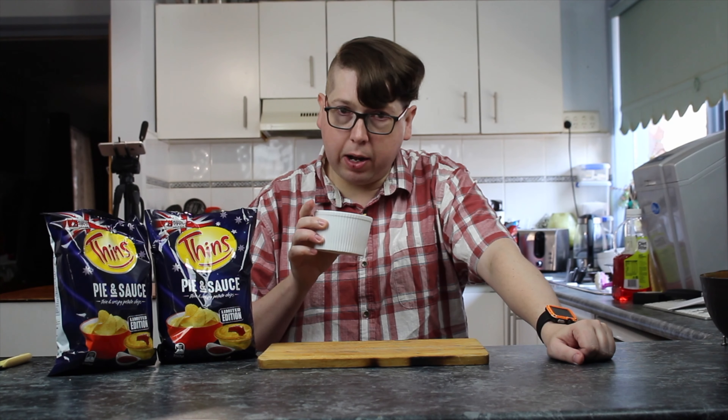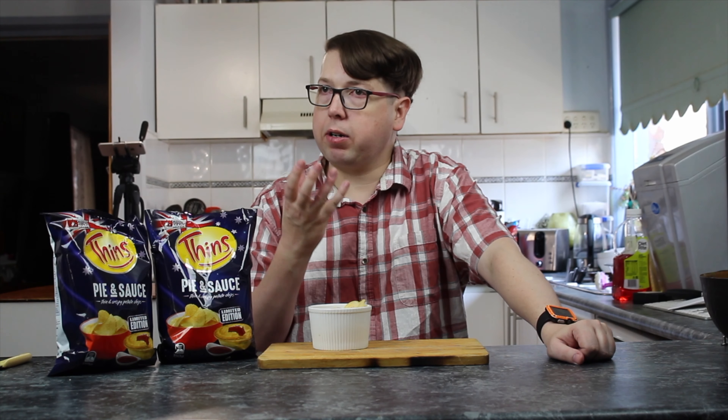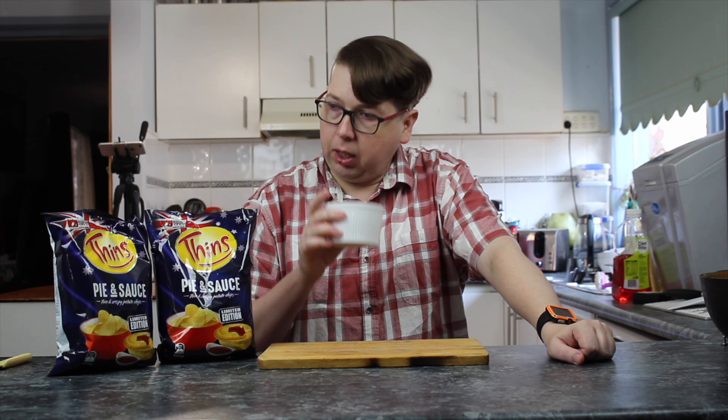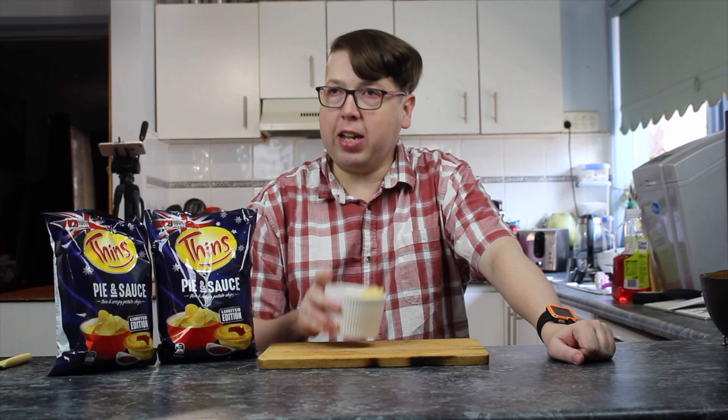Those pie shapes were lousy compared to these. Those ones tasted very much like a pie that had a lot of pastry in it — like when you've already eaten out all the inside of the pie and you're just going to eat the pastry at last. These actually smell like the insides would.